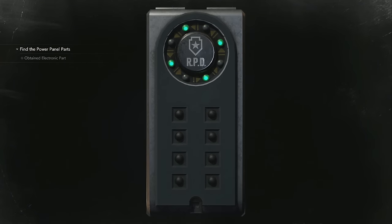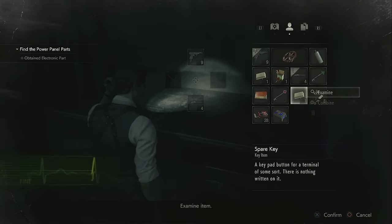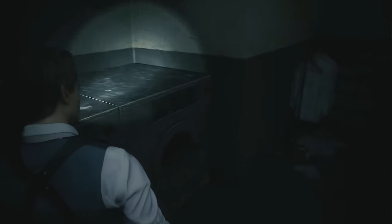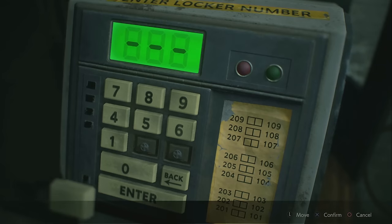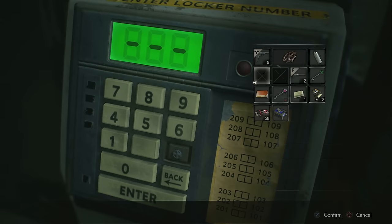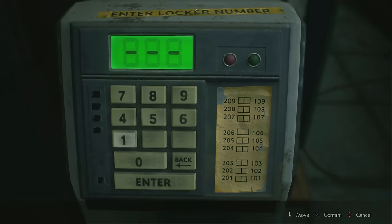Same thing — just memorize the buttons and the lights, open it, and then you're going to get a spare key. You can use one key for slot two or three, but you will need both keys if you want the most important thing in these lockers, which is by far the hip pouch behind door 203.